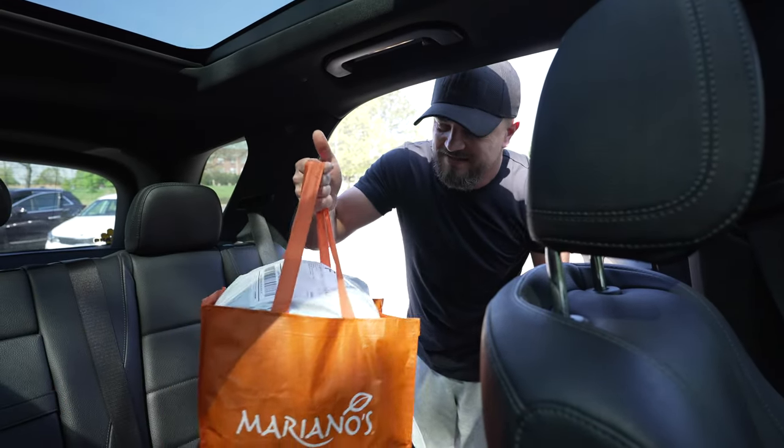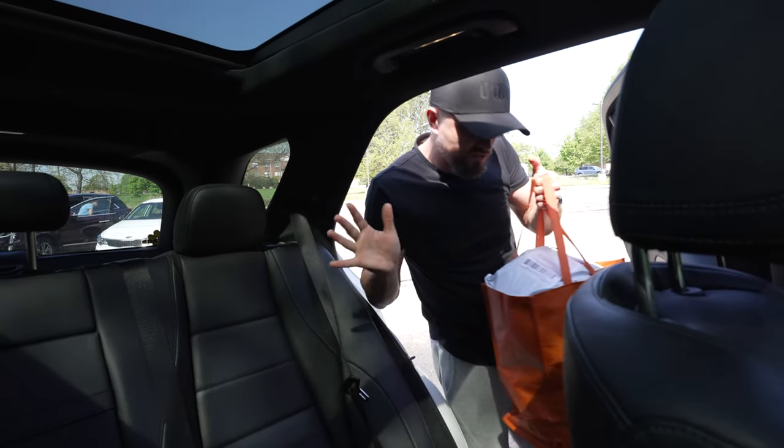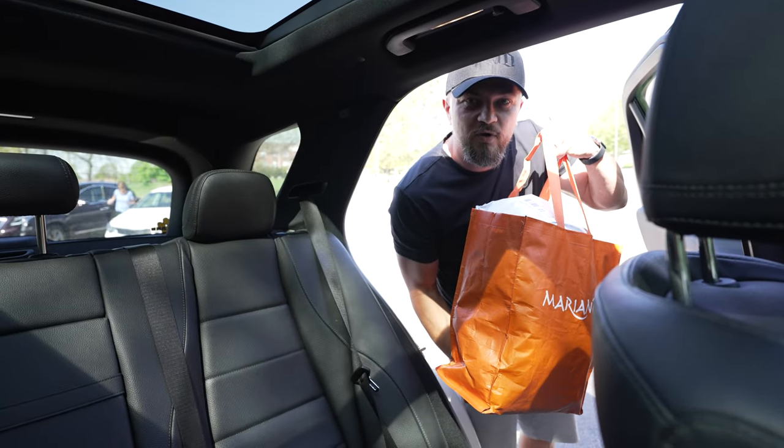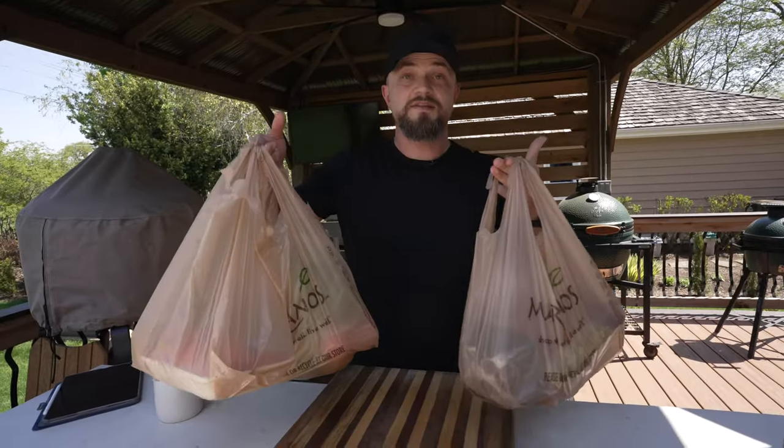Quick pit stop at the post office to send out the packages — that's the gloves and the rug available on our site. We try to send these out as soon as we get them. We are back from the store with all our ingredients, so let's get these burgers going.